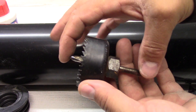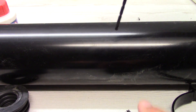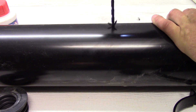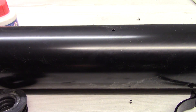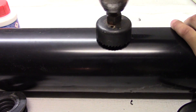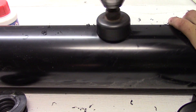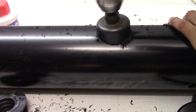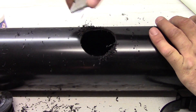As you see, the hole saw has got a pilot drill bit, so you can go straight into this pipe. But I prefer to drill first with the standard drill bit — just a pilot hole. And now with the hole saw. Clean all the debris.